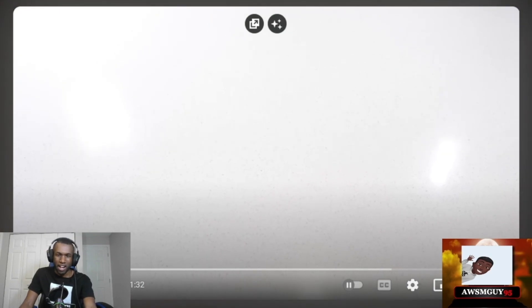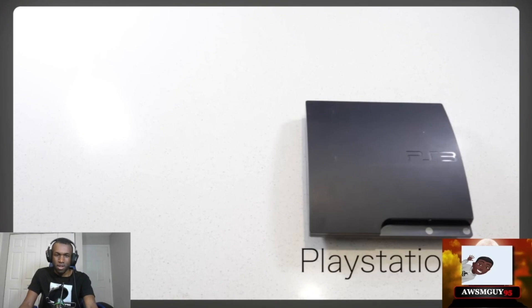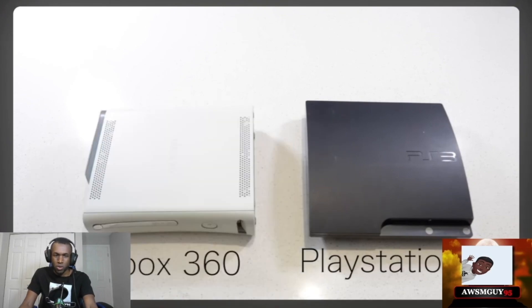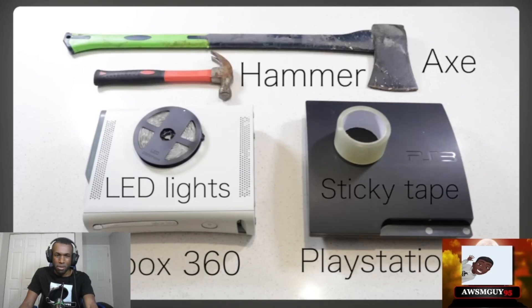How to build a PlayStation 5. You will need a PlayStation 3, Xbox 360, LED lights, sticky tape, an axe, and a hammer!